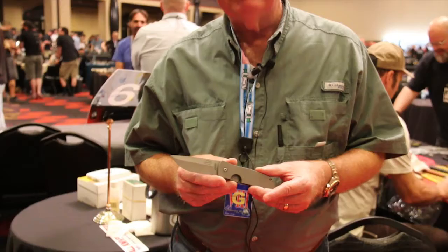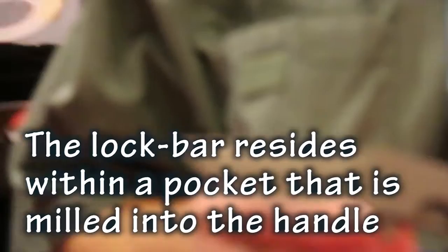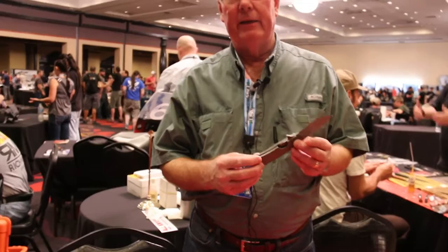Good afternoon. My name is Les Adams. I'm a custom knife maker from South Florida, and today we're talking about a particular design called a pocket lock system. One of the biggest problems we have in Florida is the debris, the sand, and the bad environment that can foul up your typical liner lock, and so I developed what I call a pocket lock system.